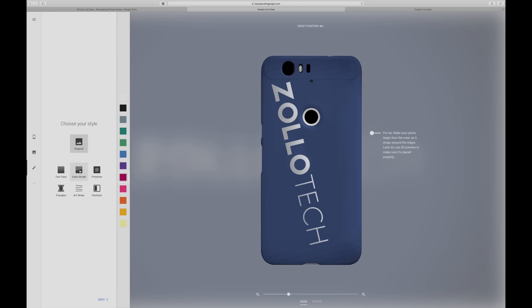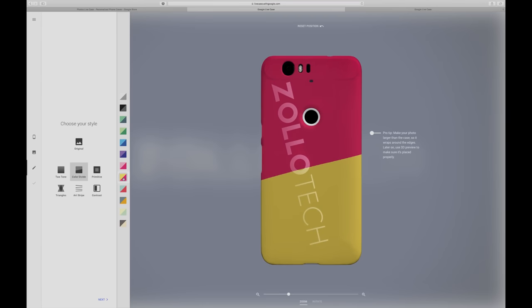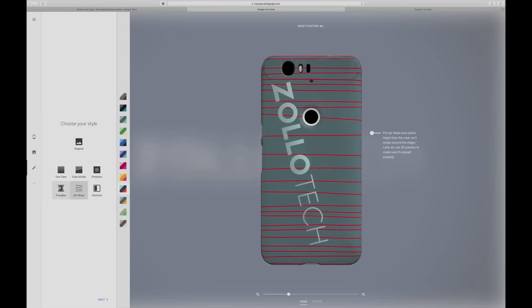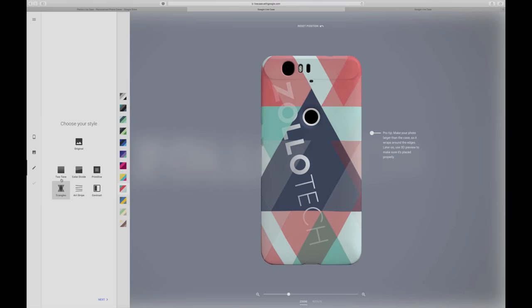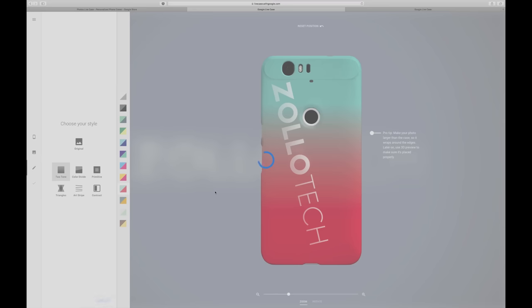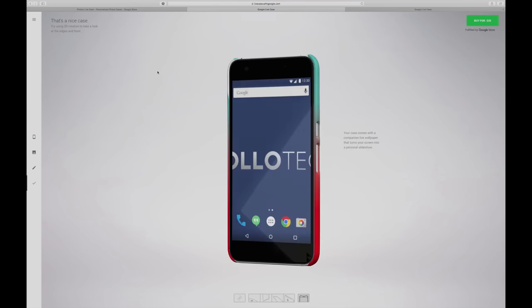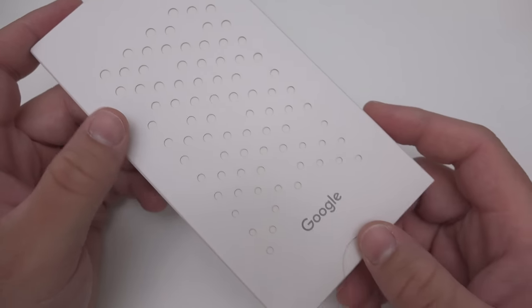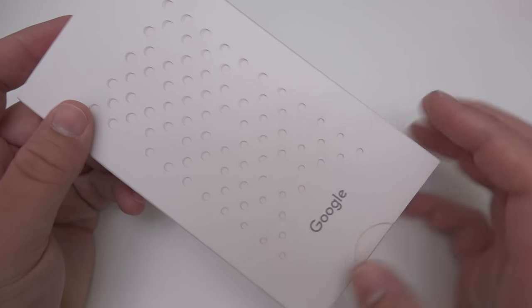You can change the different colors — you can actually do a color divide and change all these different colors. There are all sorts of options and things you can do with it, so it's pretty nice and seems to work really well. Once you've done all that, you just click next, sign into your Google account, and order your case. They show you your wallpaper and ship the case out to you.